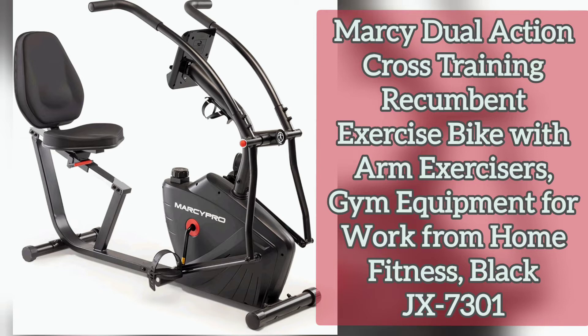Number three: home gym equipment. Make progress by tracking your progress on the stationary exercise bike with the included LCD display. The LCD computer displays time, speed, distance, calories, and odometer — total distance.